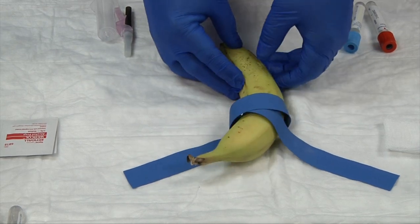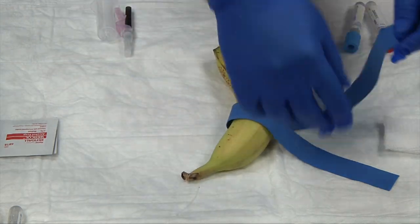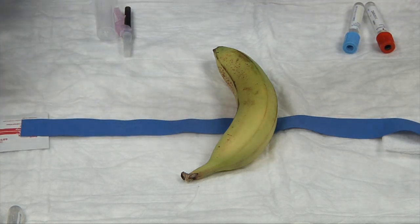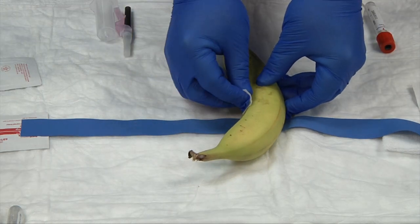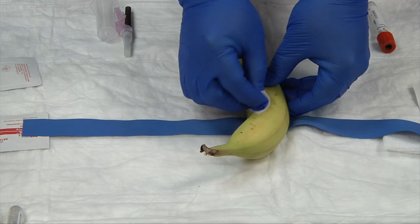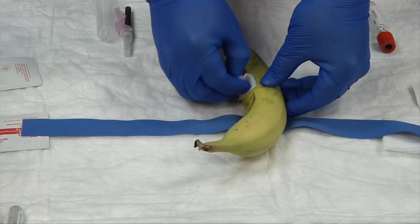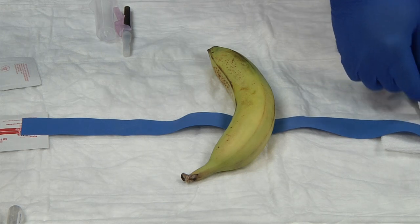As a new phlebotomist, until you pick up your speed, you'll want to release your tourniquet for a minute while you cleanse your patient. Take your alcohol swab and start in the center where you'll do your puncture, then go in a circular method from inside out — never back in. We want to push the dirt away from the site.